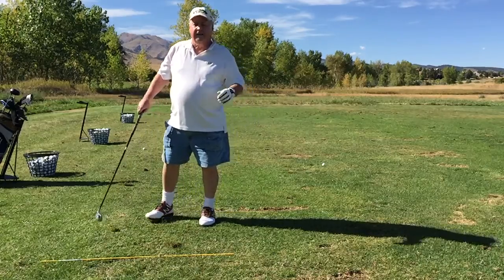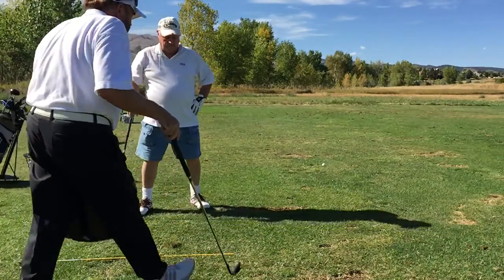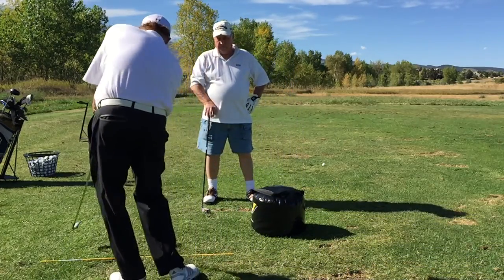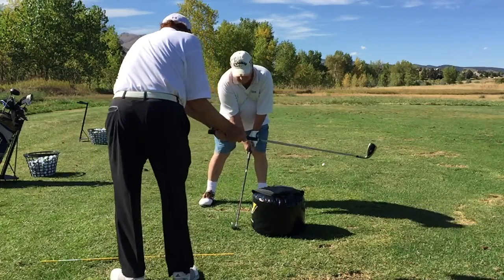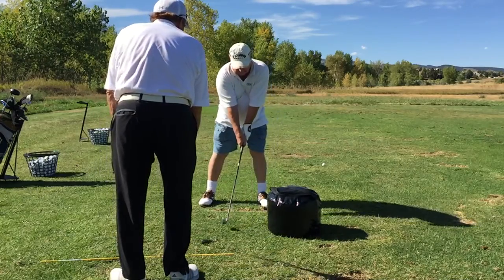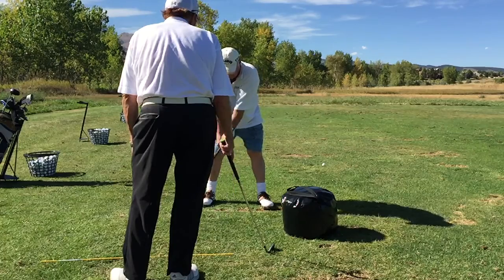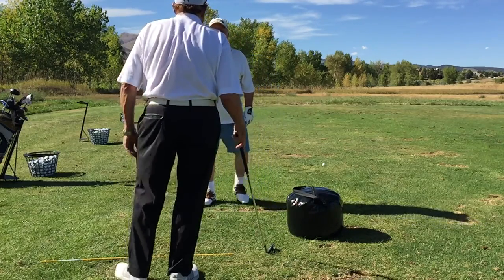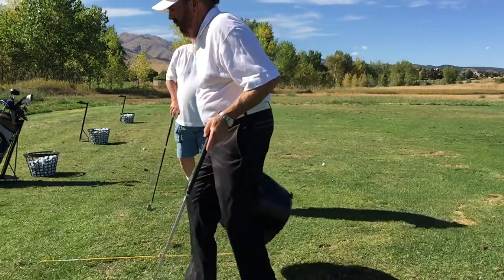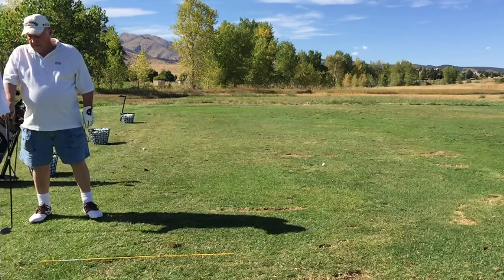That felt like it worked, that was nice. Let me just try to impact that one more time just to make sure that you have this feel. Okay, so just do this into the bag. Remember your hands are just coming straight through — there's none of this. There you go, a little softer. Yeah, that's the one, that's the key.